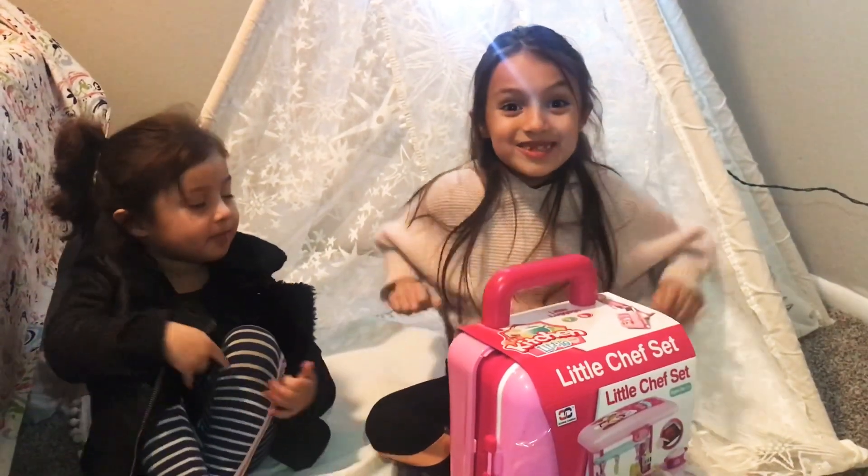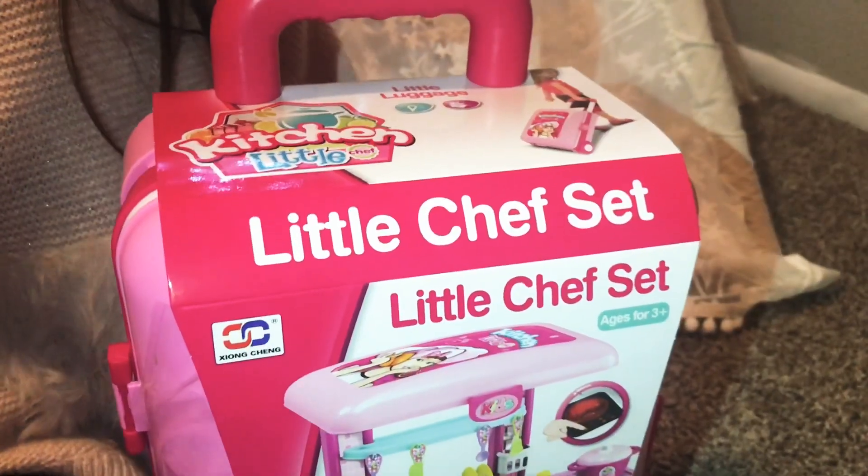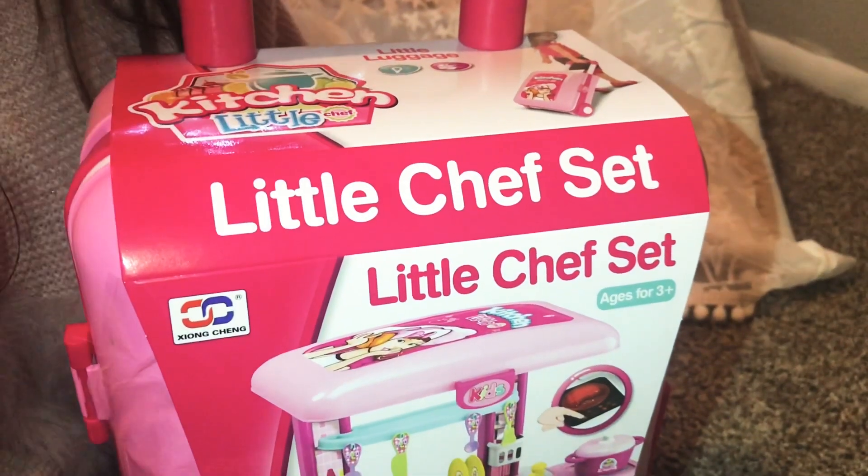Guys, thank you so, so, so much! So this is a little kitchen set and it's for three and up.